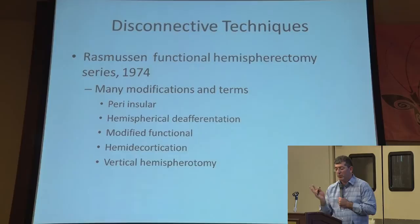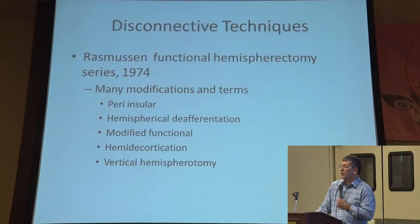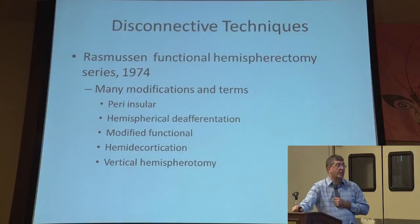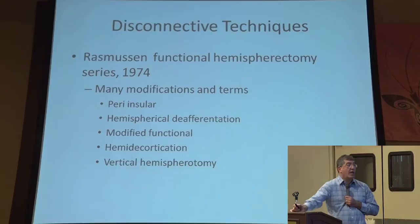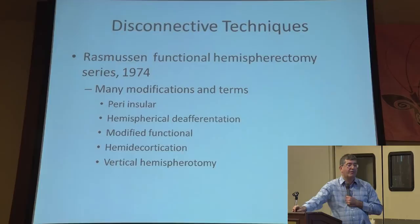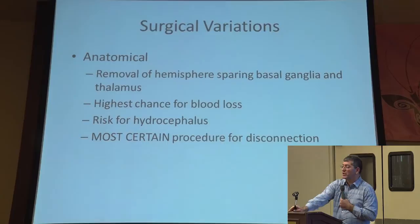We're fortunate that we get into the 1970s. Because of these complications, Rasmussen, another neurosurgeon, said there's got to be a simpler method that will get the same results but avoid the complications and risks associated with that anatomical hemispherectomy. In 1974, he made a modification — he called it a functional hemispherectomy, just disconnecting that part of the brain from the surrounding side in hopes of controlling the seizures. And then there were many other modifications in the 70s, 80s, 90s, and 2000s: the peri-insular functional hemispherectomy, hemispheric deafferentation, modified functional hemidecortication done here in Baltimore, and the vertical hemispherotomy.